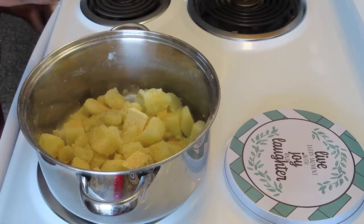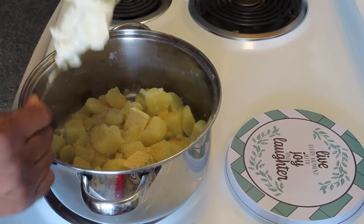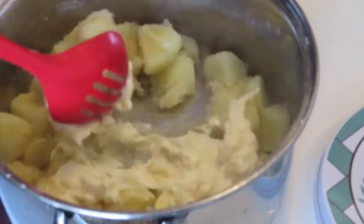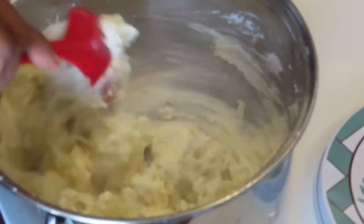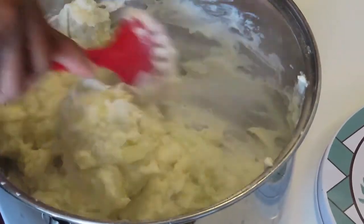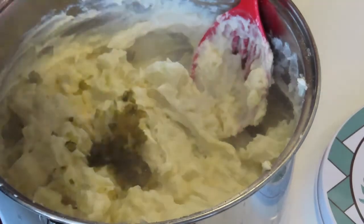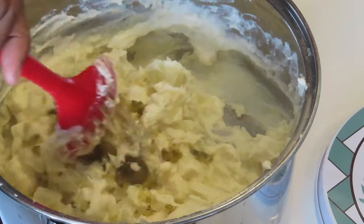Mayo and mustard, and we're gonna put some sugar in here as well. Nice big helpings of mayo in there — it's all about the creaminess you want in there. Now we're just gonna mix this up. The potatoes still have some form to them, but a lot of it breaks down. I don't like really hard potatoes in potato salad — I like them so you can actually chew on them. Then we're gonna add some relish. I don't have much relish left so I'll dump what's in here — hopefully I'll find some more at the dumpster. Mix that in there.